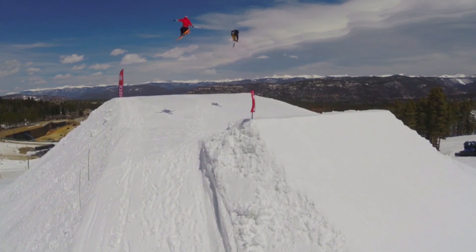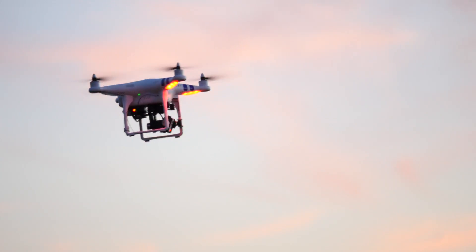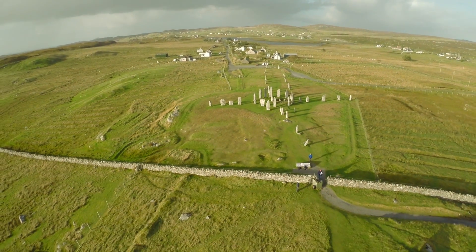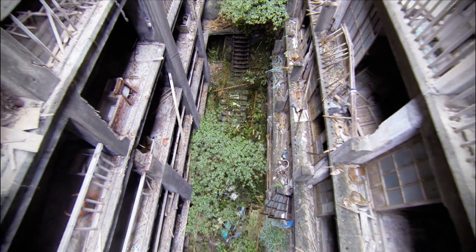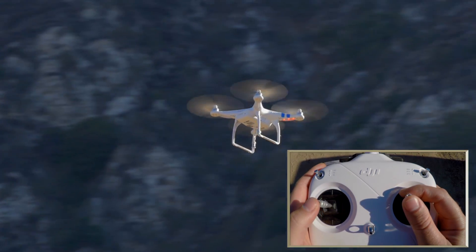Learn to fly with Drone Academy X. View the action from any angle, see the world in a new way, capture moments like never before, tell stories from a new perspective. Learn to fly with Drone Academy X.